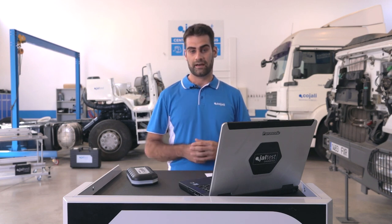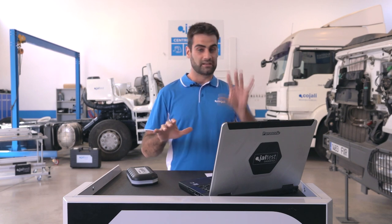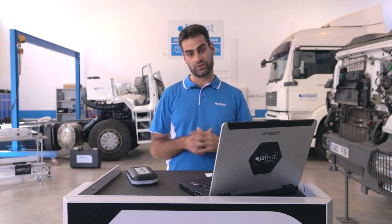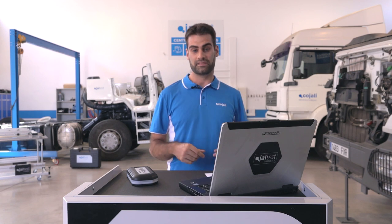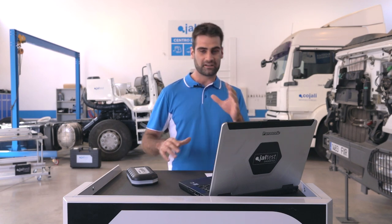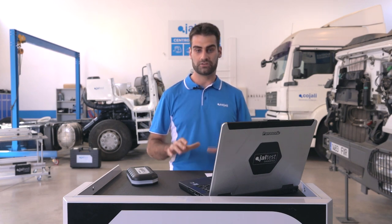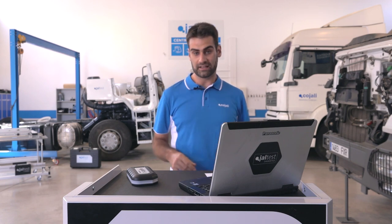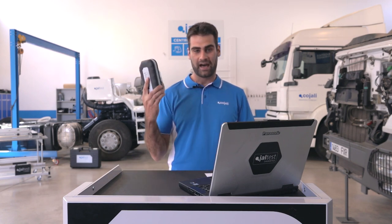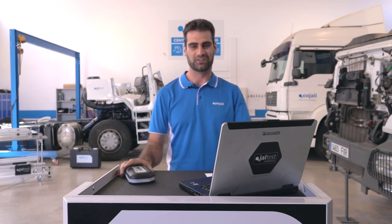Some of you are right now at night, so if you cannot see this webinar, no problem. We are going to send you a newsletter with the video of the webinar. Before starting, I would like to talk a little bit about YALTE — a very nice multi-brand diagnostic tool.